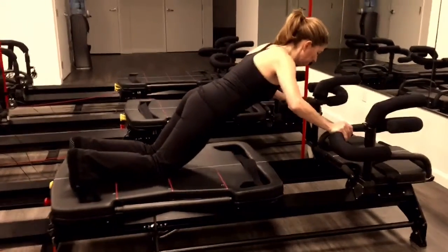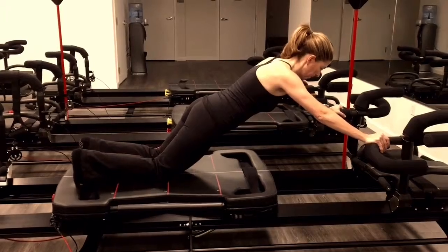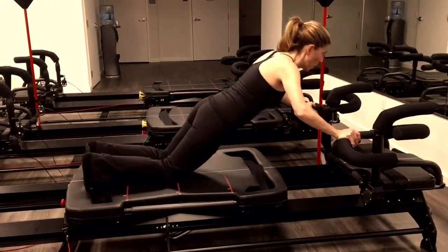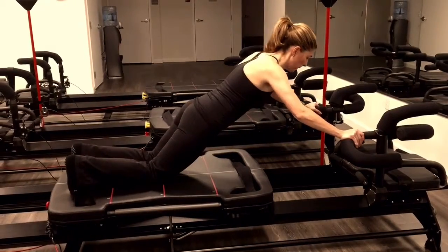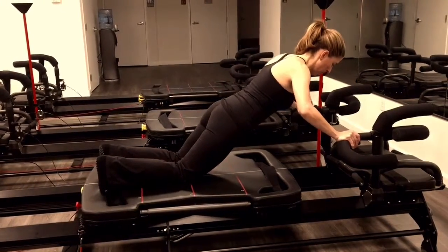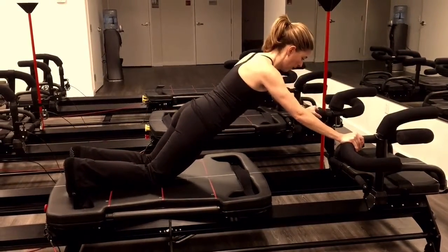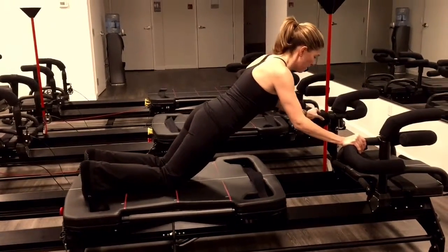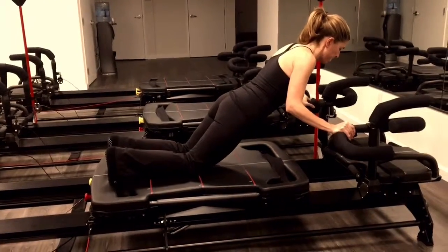Now she's leading into the chest press, just bending those arms slightly. Now she's moving to the tricep press, bending those elbows in closer to her body.